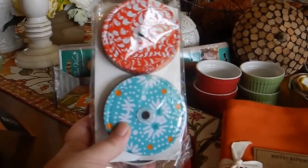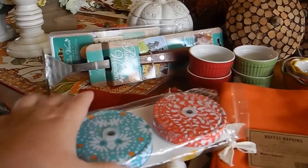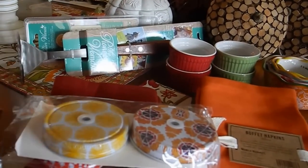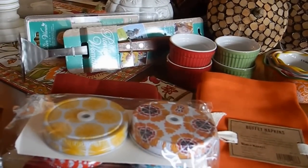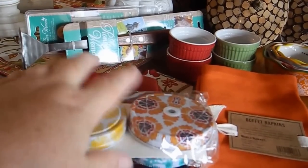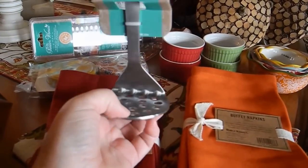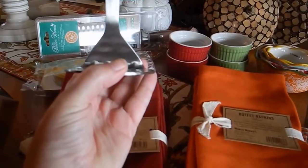I got the little mason jar toppers that you could put a straw in. But then I realized I do not have mason jars that just fit — I buy the wide mouth mason jars, which I really like, but those are to store my food in. So I'll go to the store and just pick up a set of four just so I could use those for drinks. And of course I had to have the little potato masher. I thought that was nice and I don't have one.